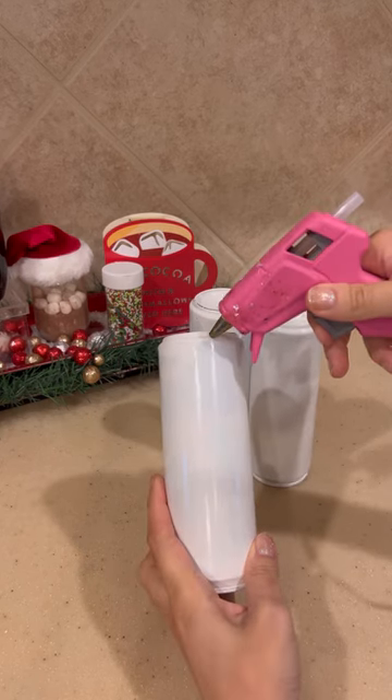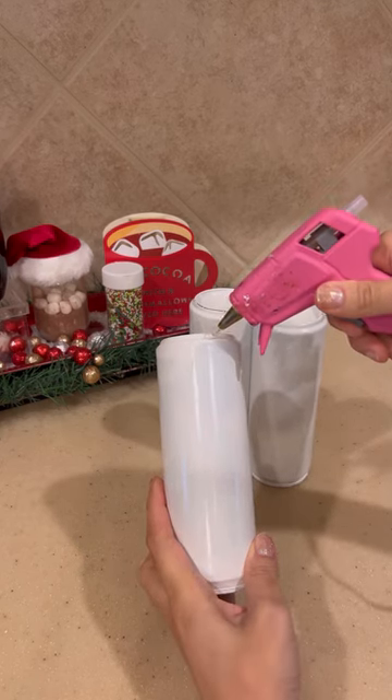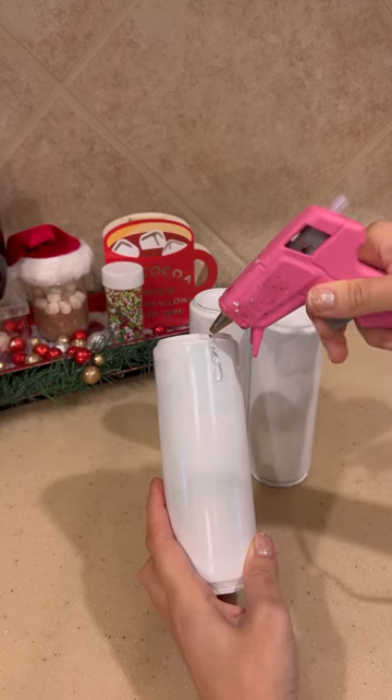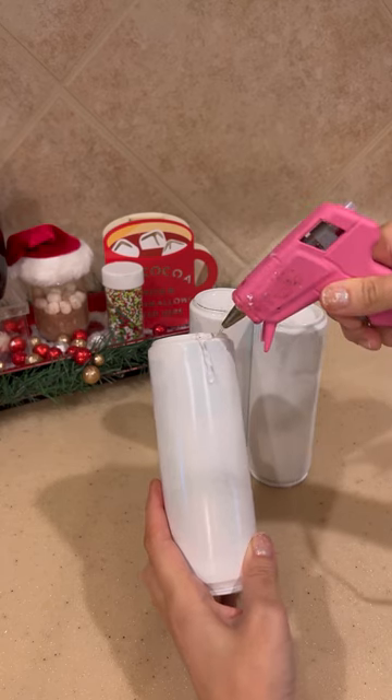As you can see here, we are simply going to make our drippings with hot glue. There's no right or wrong way to do this — the messier the better, because let's face it, candles get messy when they melt.